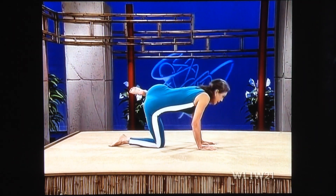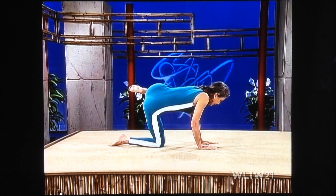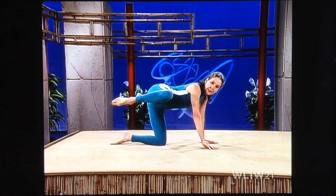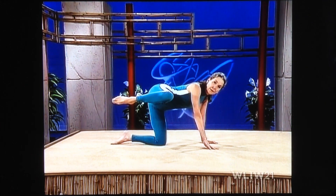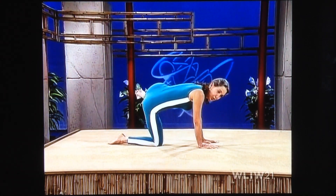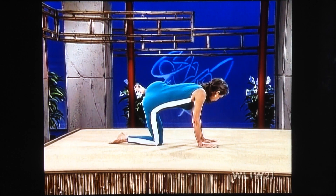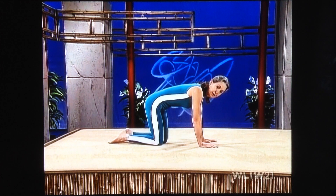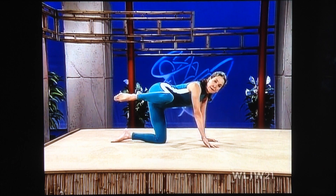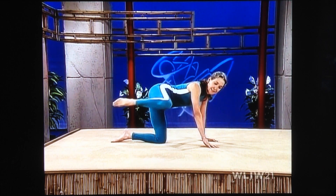Left leg up. Knee, heel, hip in a straight line. Breathe softly. And lower. And again — leg up, knee, heel, hip in a straight line. Just hold it, it gets pretty tough. And down. It'll really give you some good firm hips and good strong hip joints. Up and lower. One more time — up, heel up, knee up. Breathe softly. And lower.